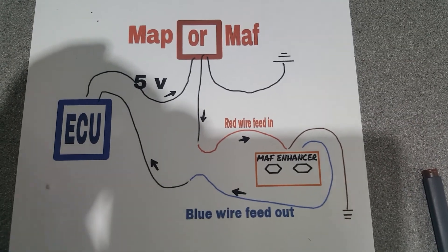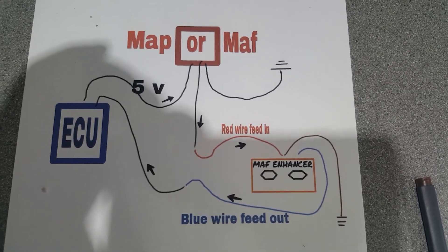That's it — that's all there is to the wiring. Thank you very much for viewing, cheers, bye.